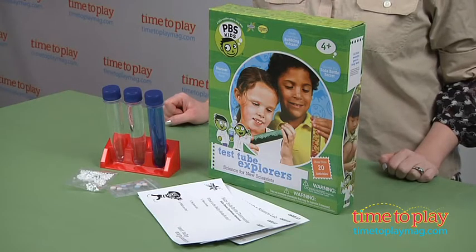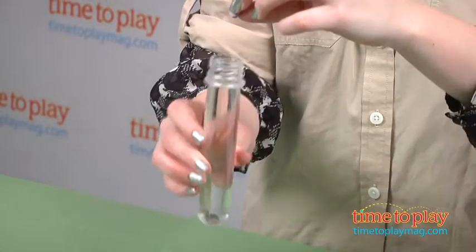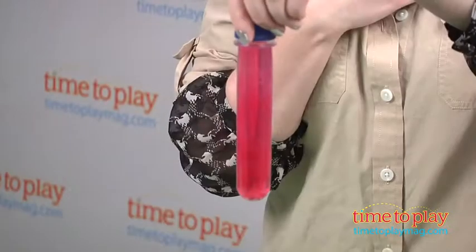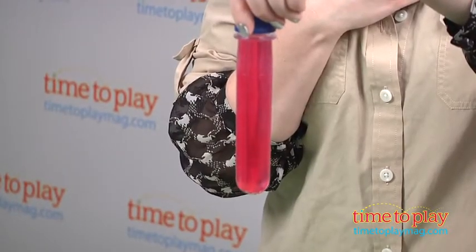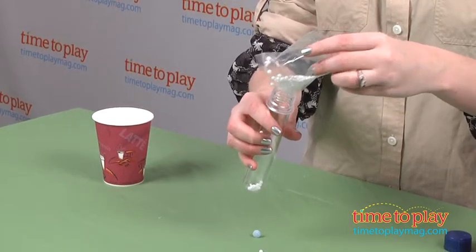With this science kit, kids perform more than 20 activities using three baby soda bottles that look like test tubes. The activities challenge kids to use the scientific method as they explore color, the environment, the science of soda bottles, and more.